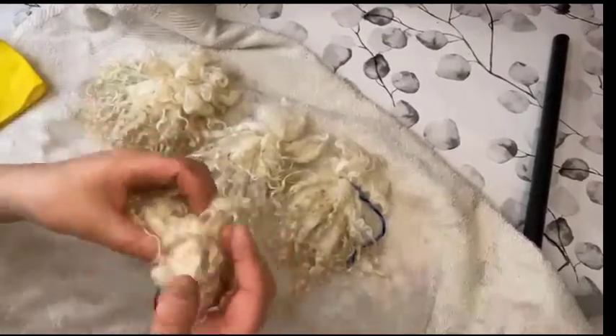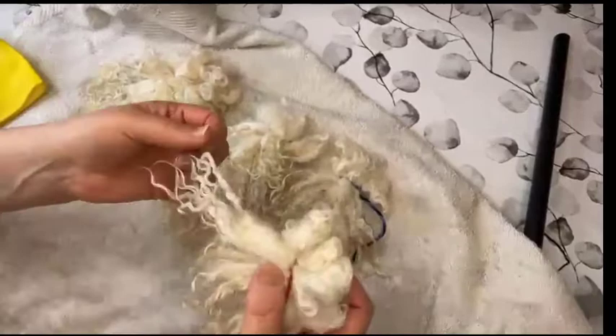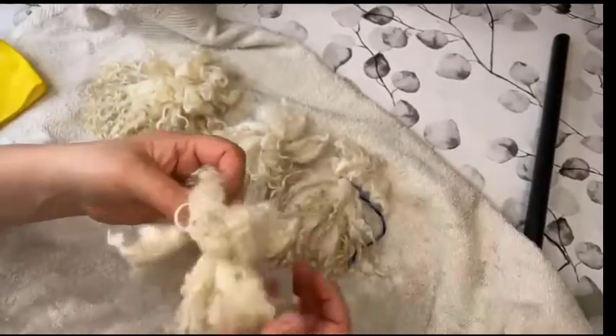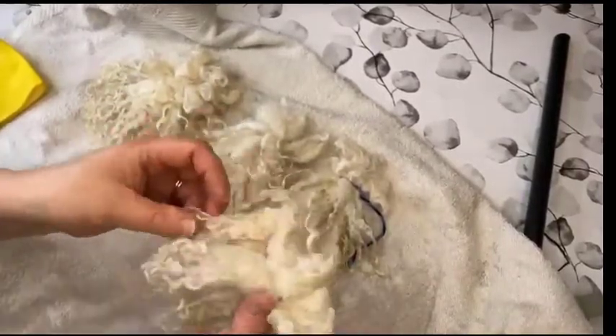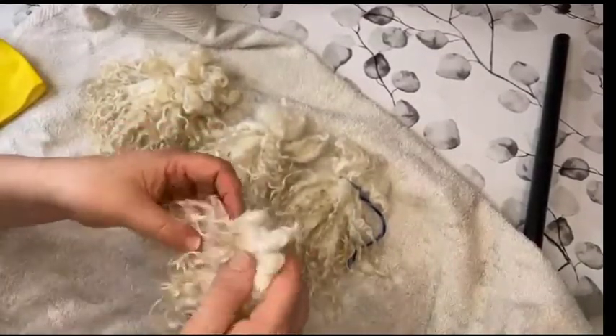But as far as this goes, I hope you enjoyed it and that you will try yourself to wash your own wool. It is a lot of work, but the reward is definitely worth the effort.